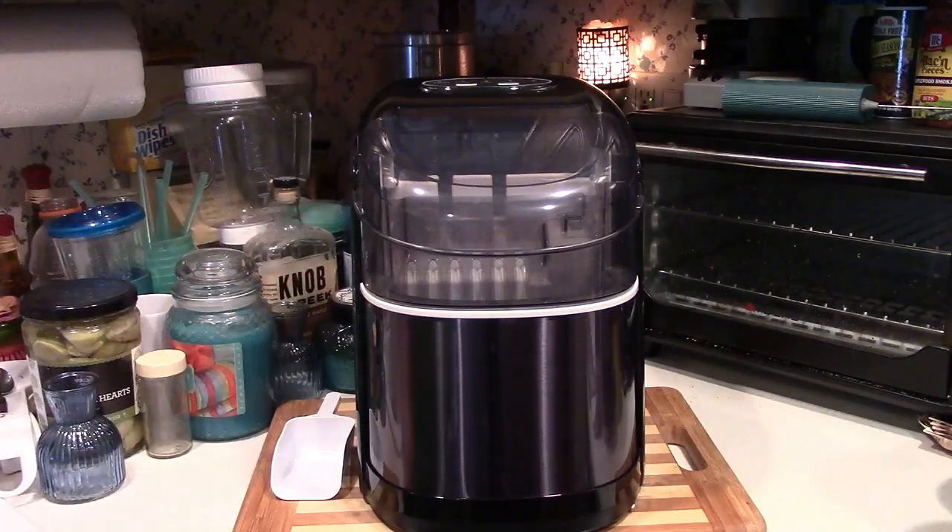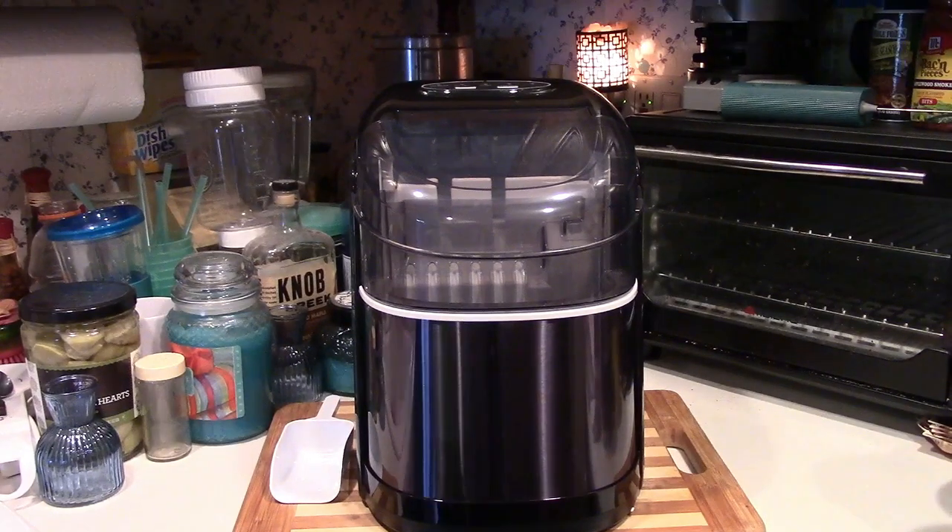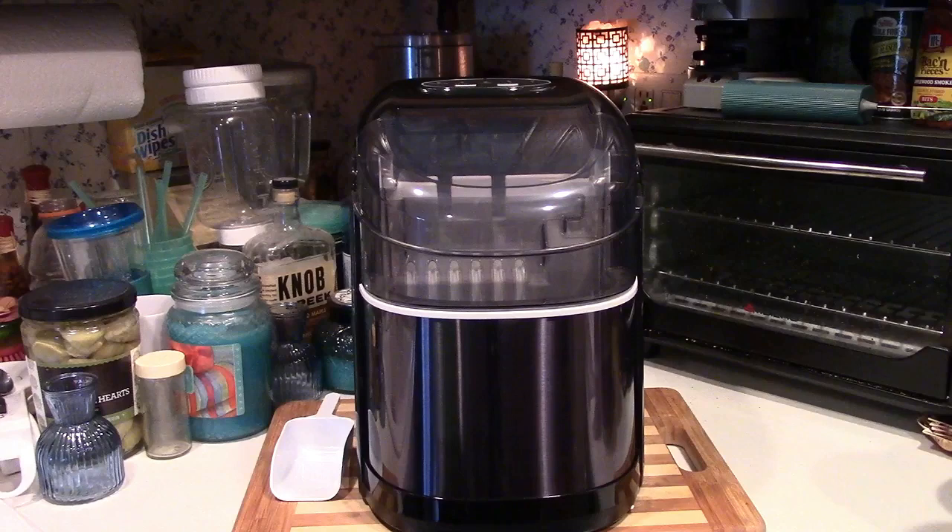Let me tell you a little bit about it and then I'll show you around the machine and then we'll turn it on and I'll show you how it works. This ice machine will produce up to 26 pounds of ice a day. It produces nine bullet-shaped ice cubes in each round. Each time it harvests the ice you get nine cubes and they are bullet-shaped. So think of like a bullet from a gun except the center of it is hollowed out. It takes about six minutes or so for each round to go through, so you get nine cubes approximately every six minutes.